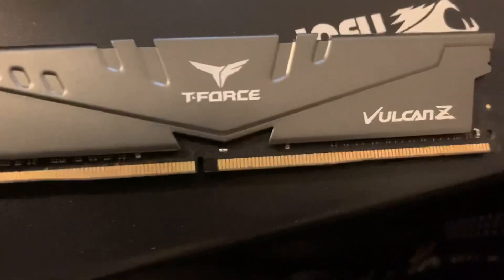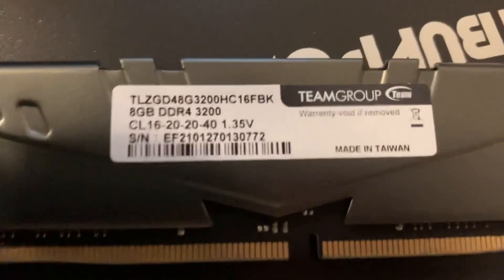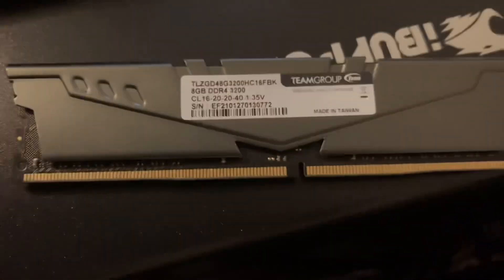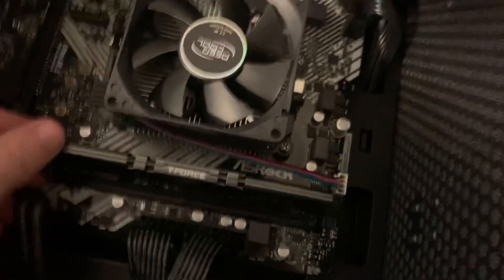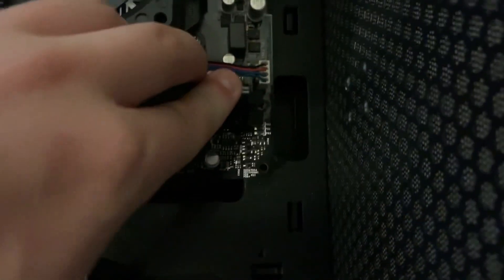Now I'm showing you the RAM I'm going to put in — it's 3200 MHz. Yes, my motherboard can handle it, I looked it up. Here I show you how to put it in properly: you have to hear two clicks when you put it in, and you have to use a little more force than you'd think. If you don't put it in properly it won't display anything — I had that problem and I don't want you guys to have the same issue. It should clamp itself in; if not, just tighten the clamp.